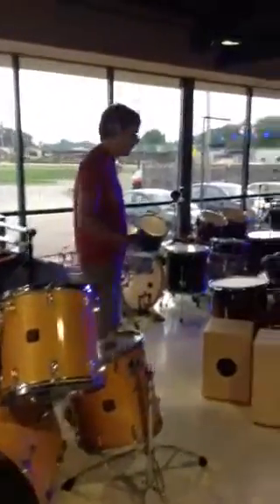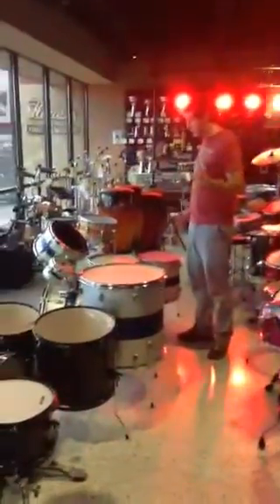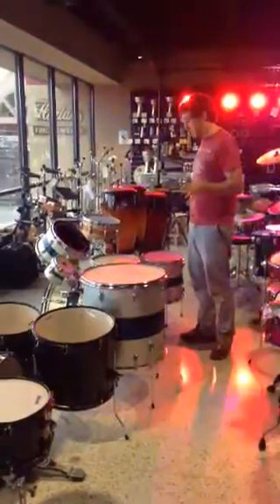And let me take you to our last set. This is another Slingerland over here. So this is a really different set — really unique and special.